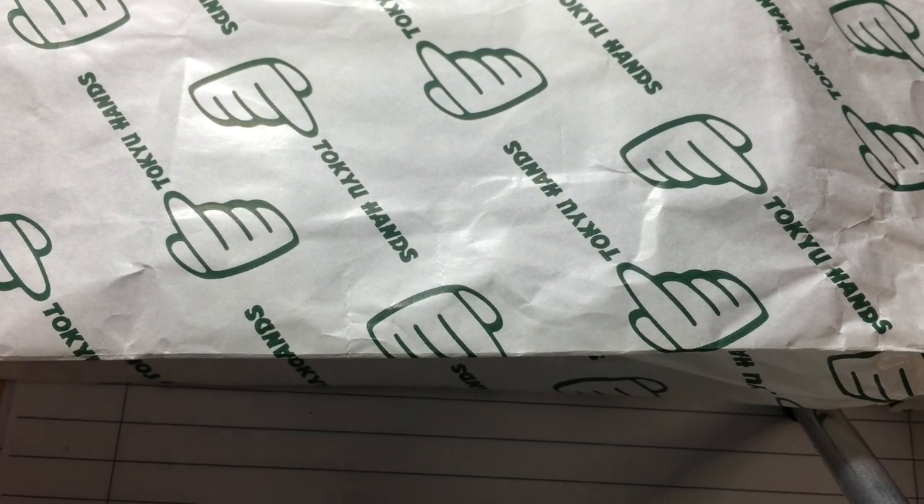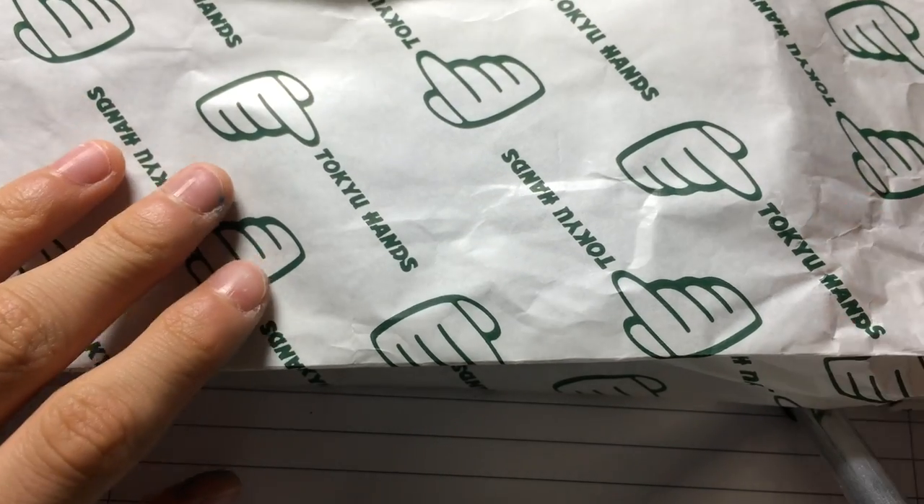Hey guys, DakotaCode here. Today I'll be doing a review — not really a review, more of a first impressions video on the Pilot Custom 74.